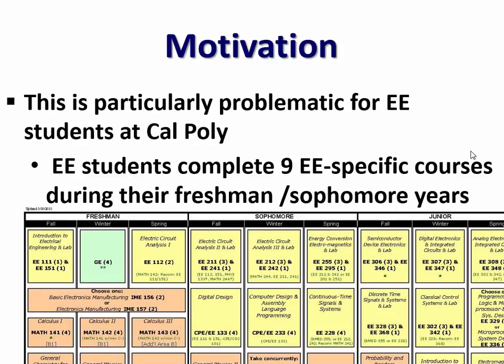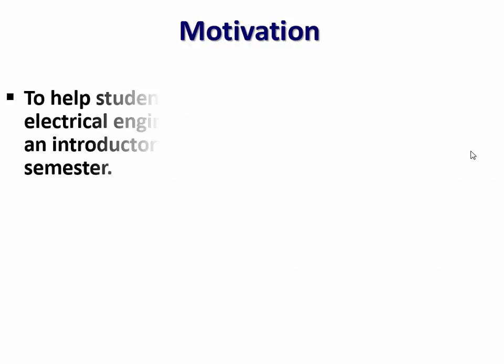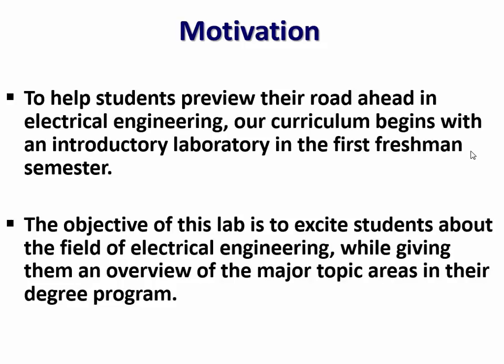That's particularly problematic for us at Cal Poly, a polytechnic university. Our curriculum is designed to front-load a lot of their electrical engineering introduction courses. By the time they're through their sophomore year, they've had nine EE-specific courses that MEs and no one else takes. If they decide in the middle of their sophomore year this wasn't for them, it's really difficult to switch majors without a significant impact on time to graduation. So what we try to do in this course is give students a preview — lots of breadth, no depth.